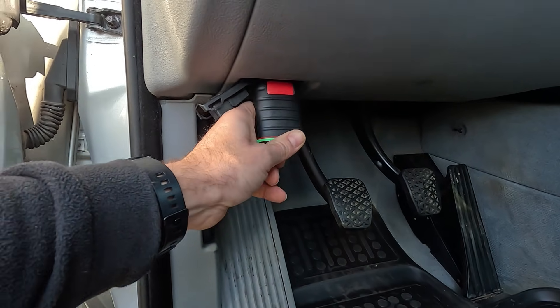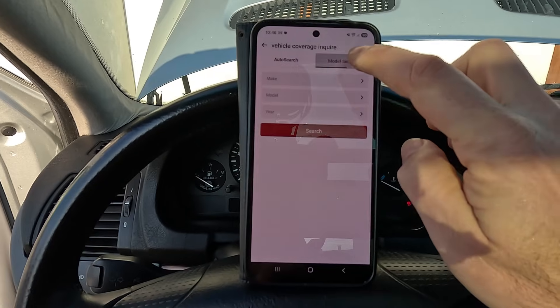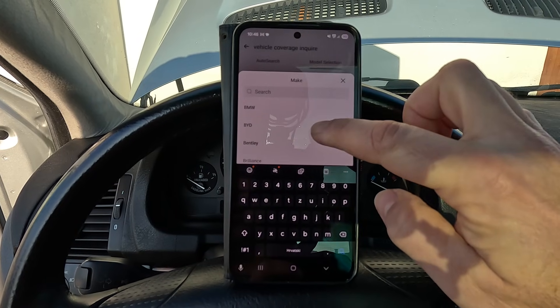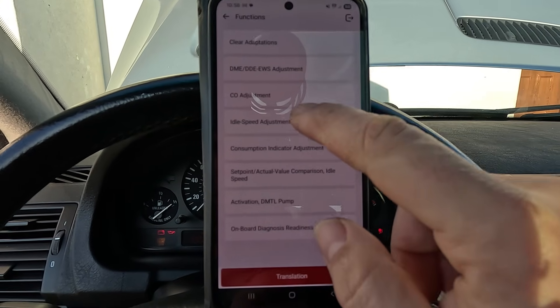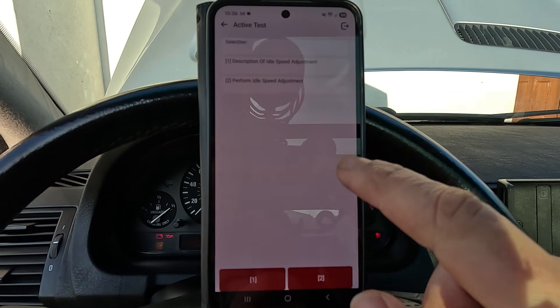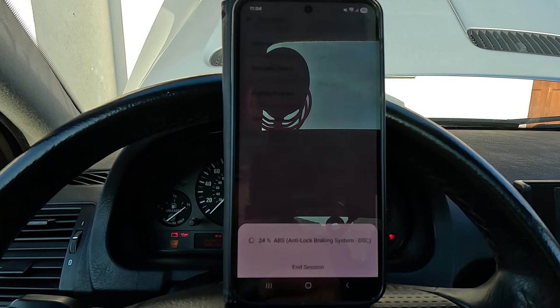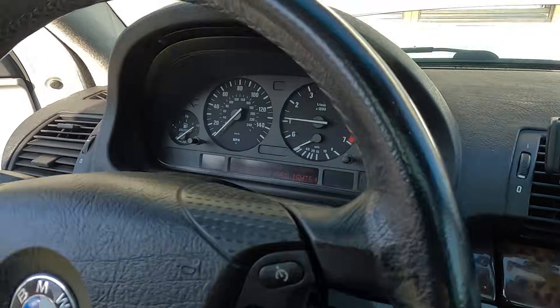Here's what you do: plug the scan tool into the vehicle's diagnostic socket, which is usually located under the steering wheel. With the diagnostic tool up and running, select your make and model. Navigate through the menus until you've found the ECU or powertrain, then select special functions. Within this menu, find an idle relearn or similarly named feature, run it, and let the diagnostics do its thing. The ECU automatically sweeps the throttle plate and stores the correct range. Once completed, disconnect the scan tool and turn on the engine, which should now be idling steady.